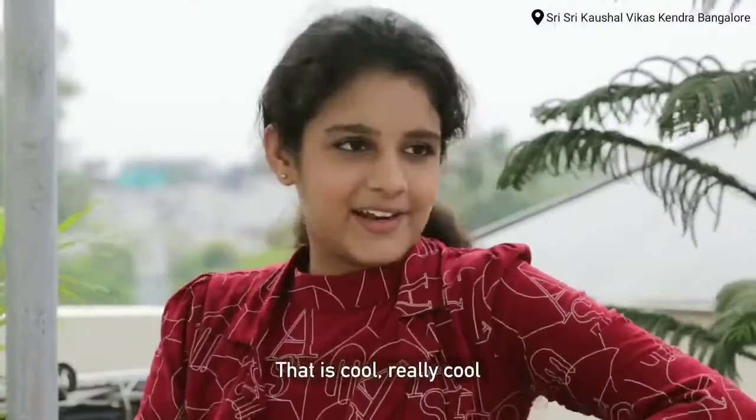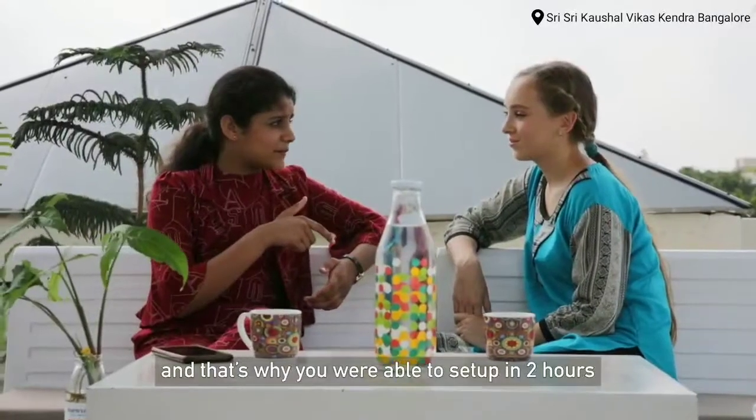That is really cool. That's why we were able to set it up in two hours.